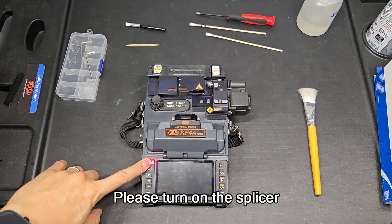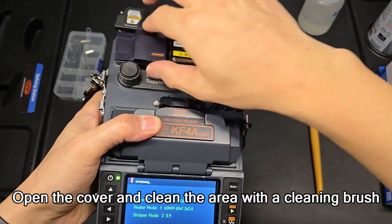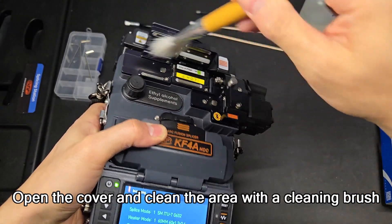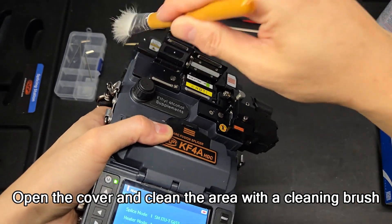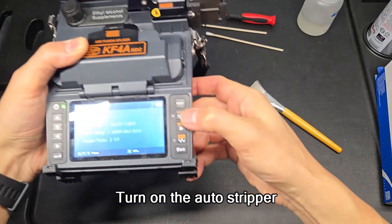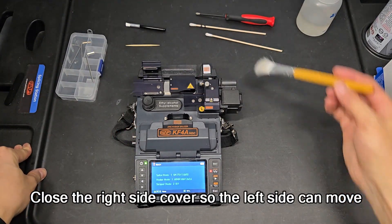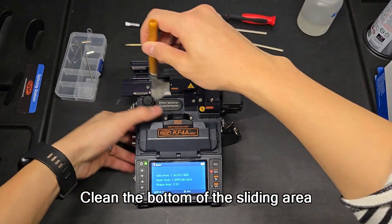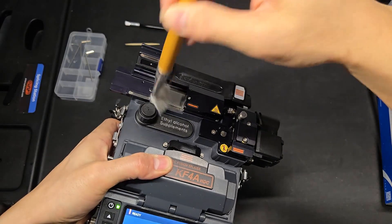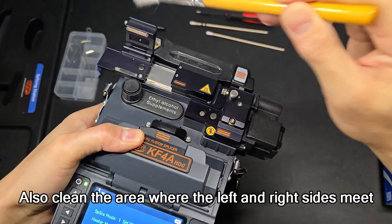Please turn on the splicer. Open the cover and clean the area with a cleaning brush. Turn on the auto-stripper. Close the right side cover so the left side can move. Clean the bottom of the sliding area. Also clean the area where the left and right sides meet.